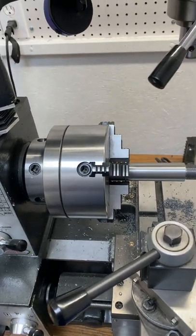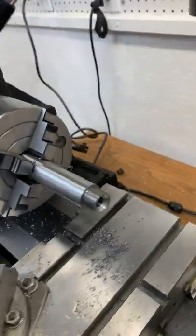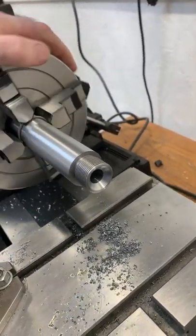I'm going to do a short video real quick. I am chambering this barrel here — that's what I got the barrel set up for.